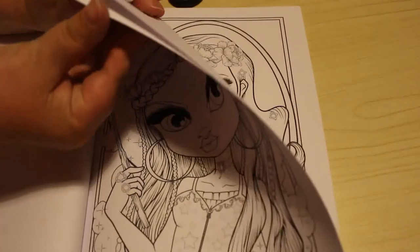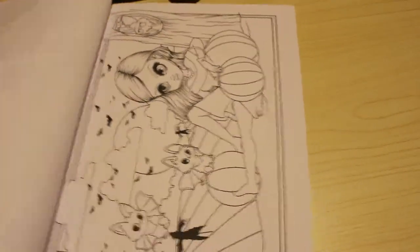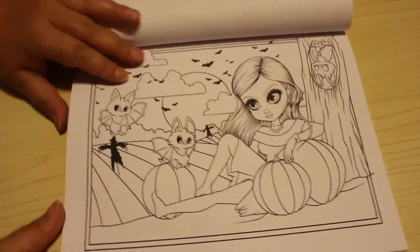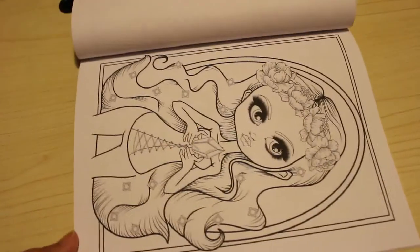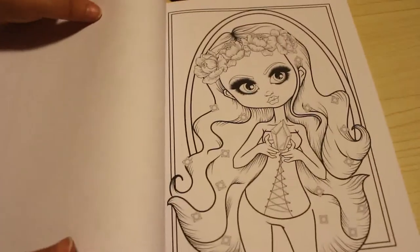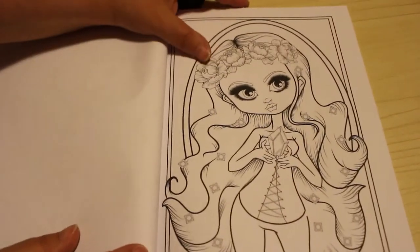I wish I could draw but I can't, so that's why I color instead. I'm not the best colorist, I know, but I enjoy the coloring and I use it to relax. That's a sweet one — these are all very, very... oh look at this one, this is absolutely gorgeous!